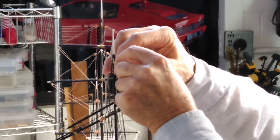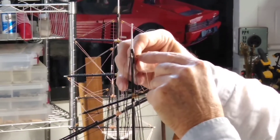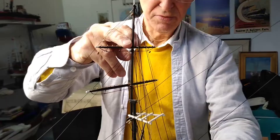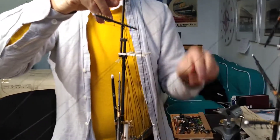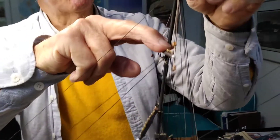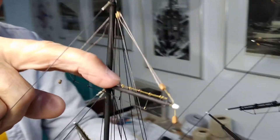And when I fit them on the hull I can adjust with two fingers that the spars are really horizontal and the lifts are absolutely fine.